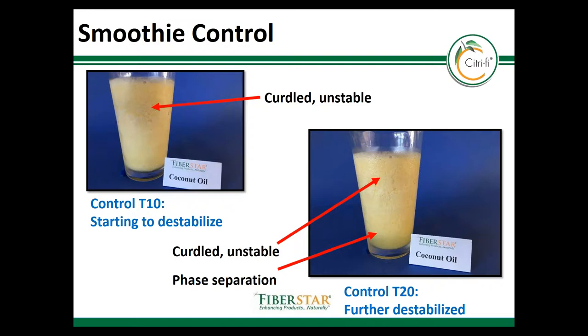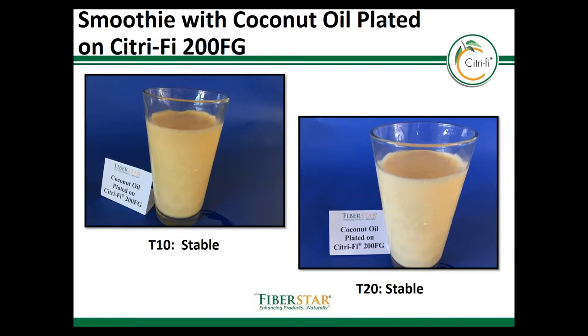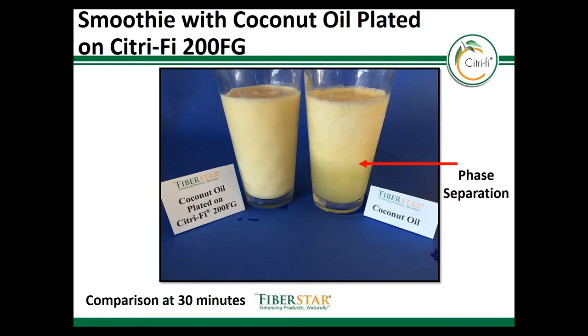After 10 minutes, curdling appears in the control. At 20 minutes, there is phase separation, and there is nothing in the drink to protect the protein used to create the smoothie. When the coconut oil is plated onto the 200 FG, the oil is stabilized and curdling does not happen. Additionally, there is protein protection offered by the fiber blend that keeps the beverage stable over time. After 20 minutes the product is very stable, and after 30 minutes you can really see the difference between the control and the plated coconut oil — phase separation is taking place in the control because the acid denatures the protein, making an unstable beverage.